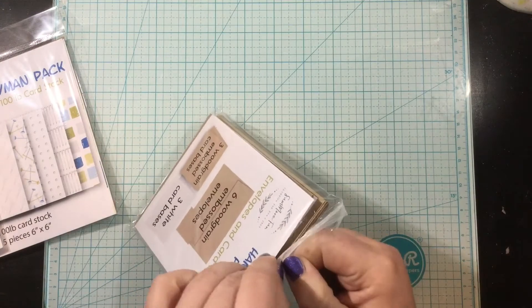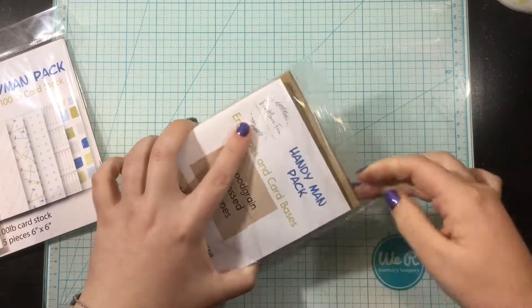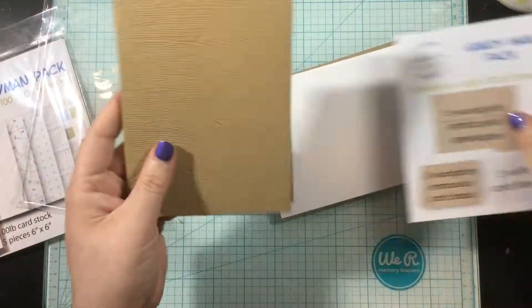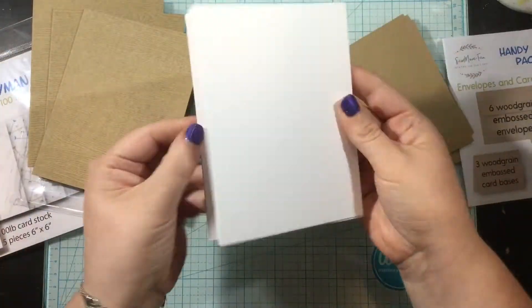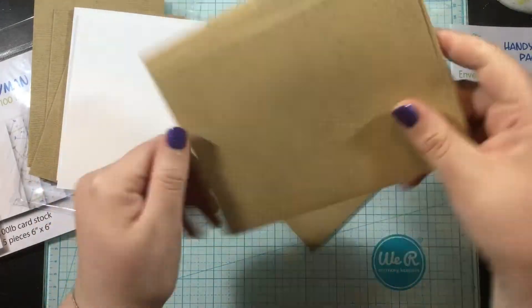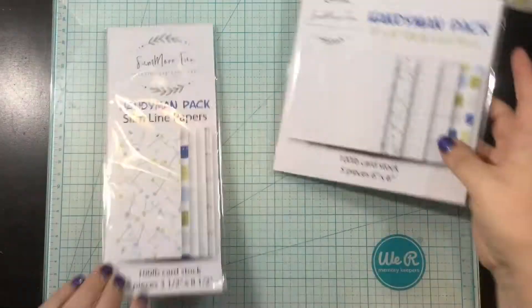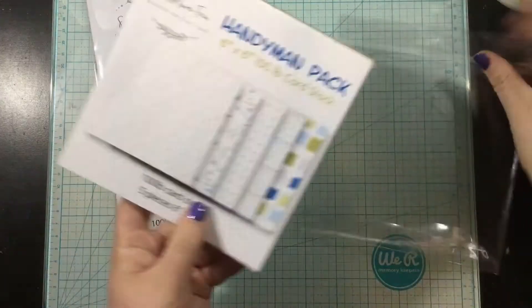I do want to remind you of a couple things. There are only 30 of these Handyman Packs available, and the value really is amazing. So if you like the products in this pack, you're going to want to head over to the link in my description below and pick yours up, because they will not be restocked. Although you can buy these stamps separately, you can't get the pattern papers or the whole kit together.